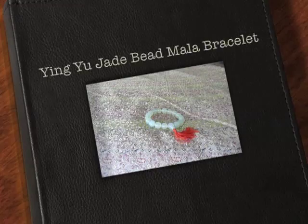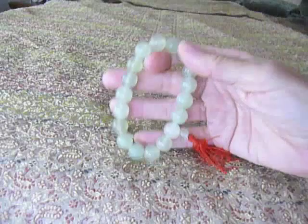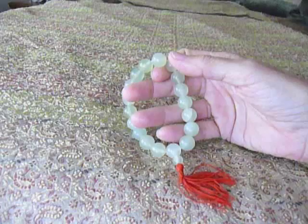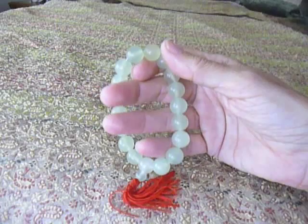Prayer beads and malas are used by major religions throughout the world to say your prayers on. A jade bead mala is a way that you can say your prayers and take it with you as you wear it. A mala has at least nine beads on it, and there's a total of 108 prayers — that's 12 times 9 to make your 108 prayers.